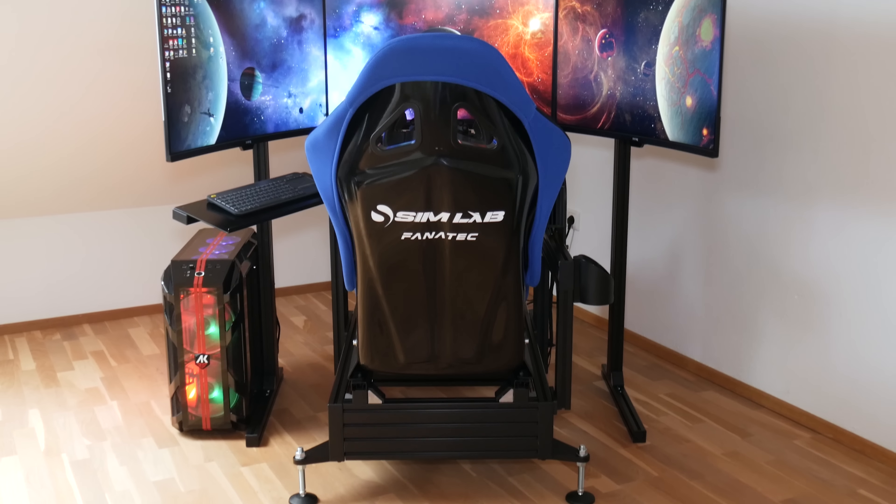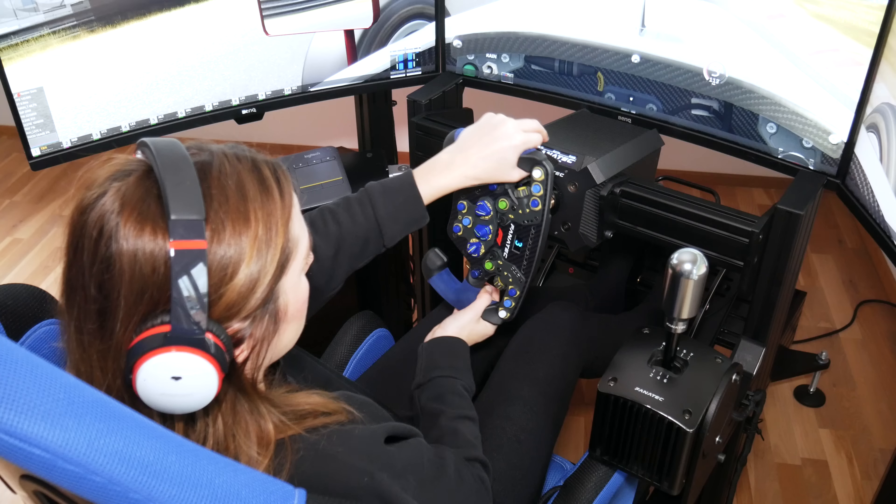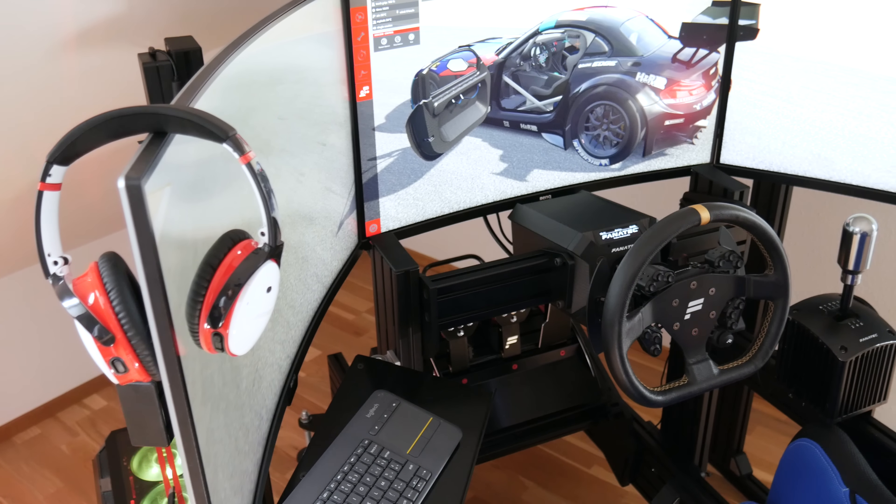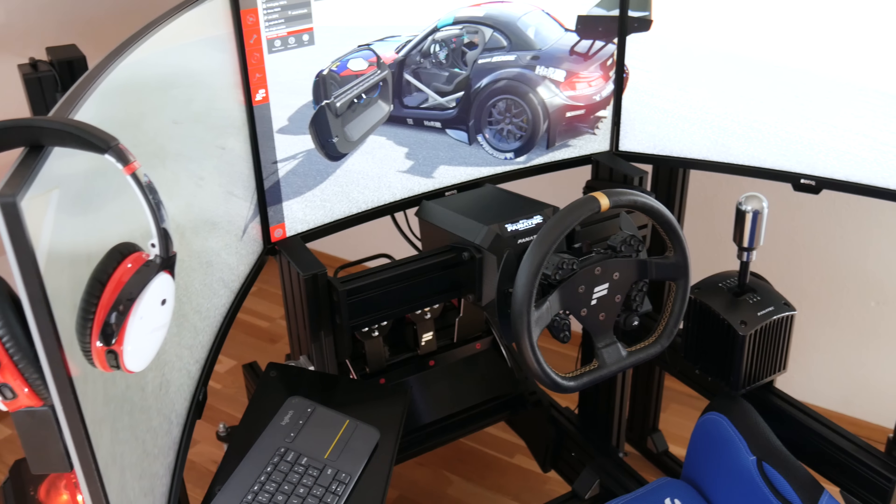Hi guys, thanks for tuning in and welcome to my channel. As you guys probably noticed on my socials, Sim Lab hooked me up with a cockpit — the P1X — and in this video we will have a closer look into this P1X, the accessories I got with it, and I'll explain why this is one of the most popular sim rigs at the moment. A lot of professional sim racers and YouTubers are using this cockpit.